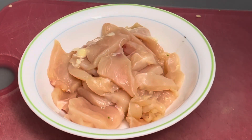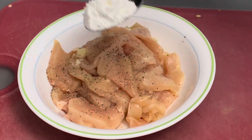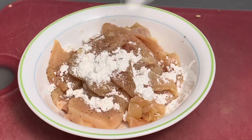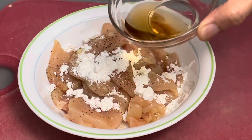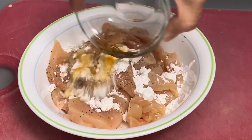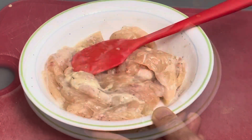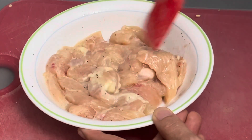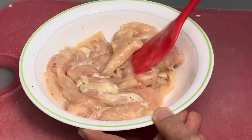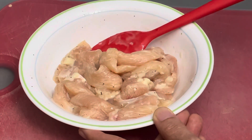Next, season the chicken breast with some salt and pepper. Then add 1 tablespoon cornstarch, then add some cooking wine or water, then mix. The cooking wine is only an optional ingredient — if you don't want to use cooking wine, you can just use water.